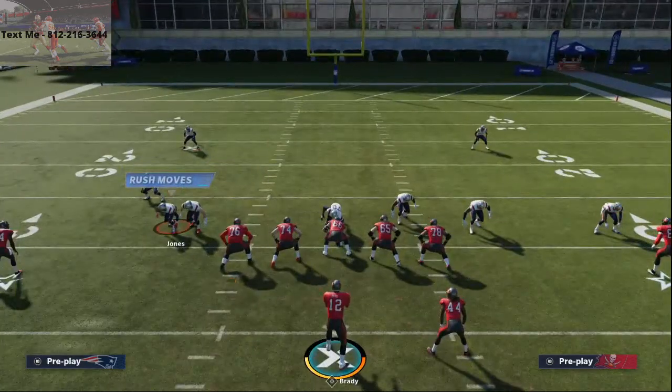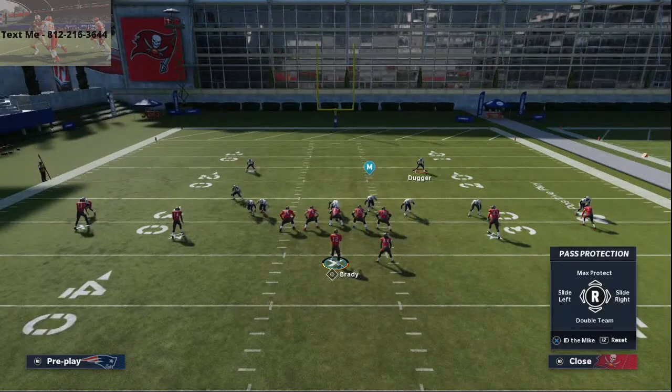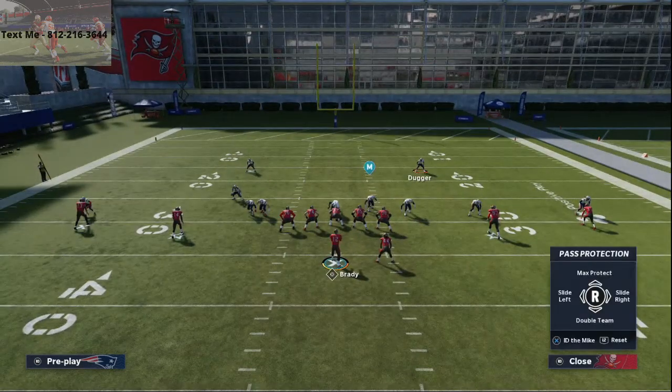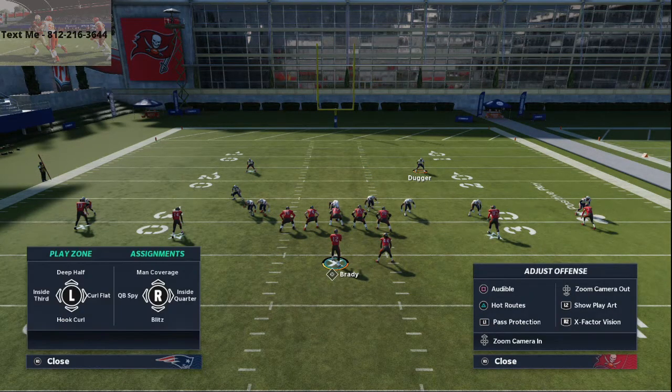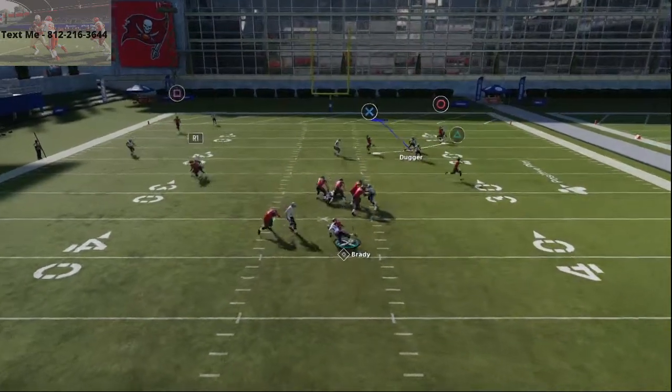What you're going to do is go into your pass protection settings by hitting L1. L1 to pick up the pass protection, then click the right stick down and it's going to allow you to double team somebody. What I like to do is double team that slot corner on the left. I'll show you here without the double team — you'll see that the pressure is going to come screaming in. As you see right there, the pressure screams. That's Dime 146 in a nutshell.